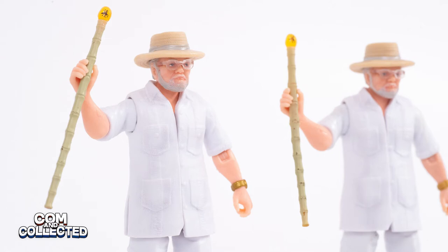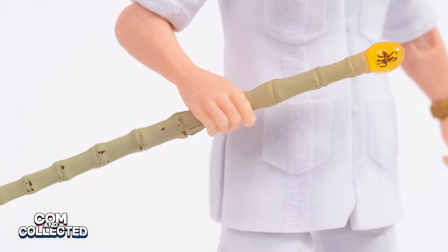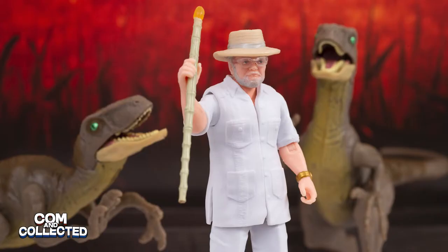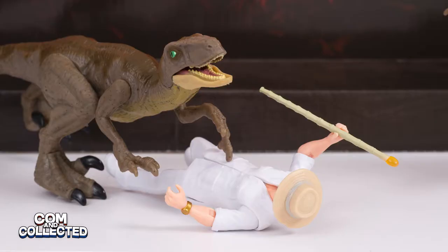Both versions do come with a cane. The Mosquito is a deco print that's applied. You can see one of mine was printed better than the other, but I believe that's just luck. My figures were only just opened and photographed and you can already see where the paint is scratching away. I wish they would have found a way to mold the staff in the desired color plastic and attach the amber topper somehow instead, like many of the figures that have their hair or hat glued on.